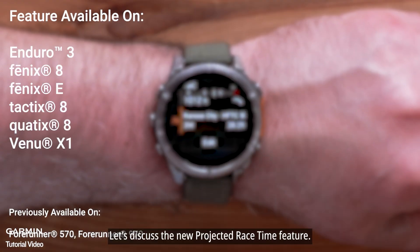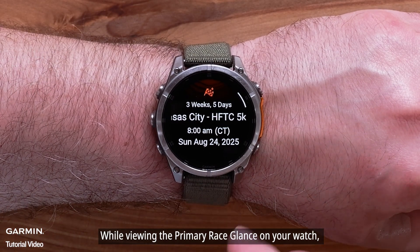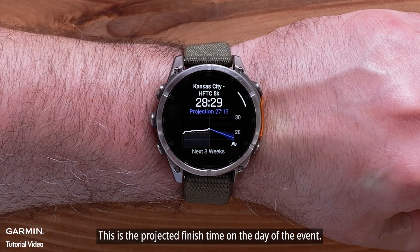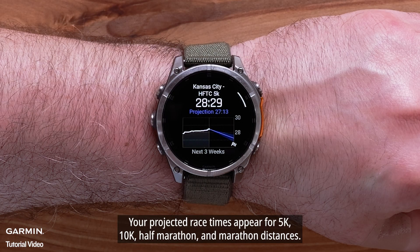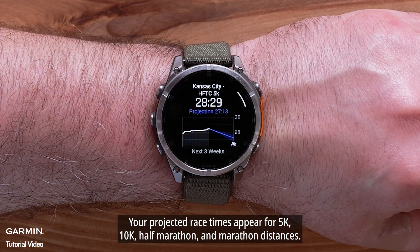Let's discuss the new projected race time feature. While viewing the primary race glance on your watch, you will see a projection time in blue. This is the projected finish time on the day of the event, and it will adjust based on your training. Your projected race times appear for 5K, 10K, half marathon, and marathon distances.